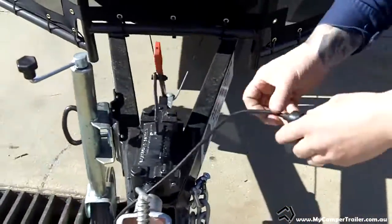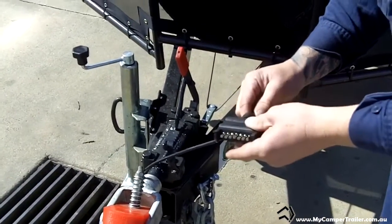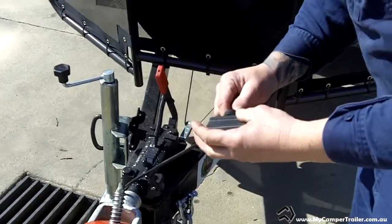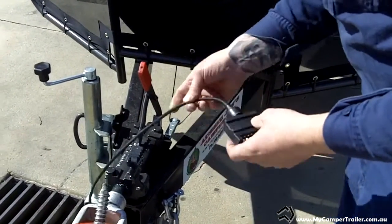The wiring for the lights — this one has a flat plug. This customer obviously has a flat plug on their car, but we use all types of different plugs. Whatever you need, we accommodate that.